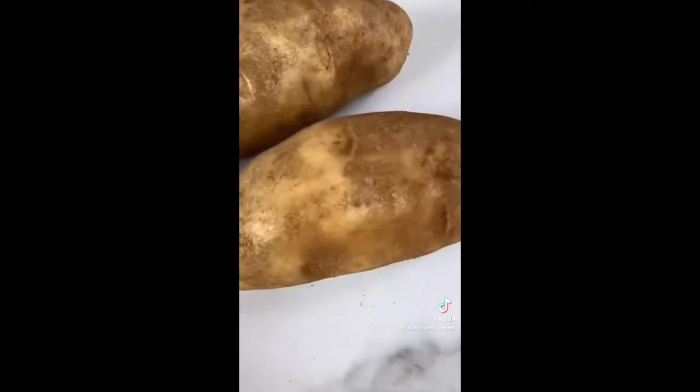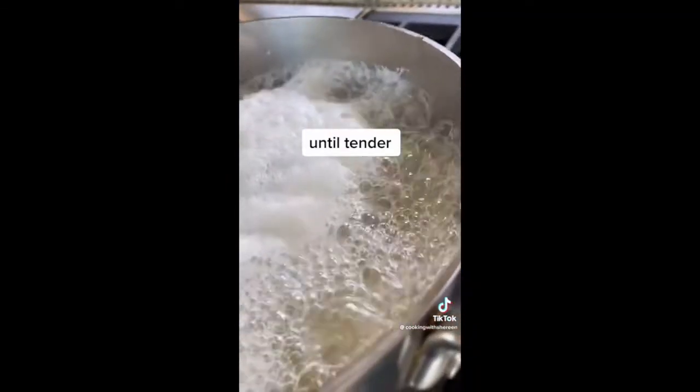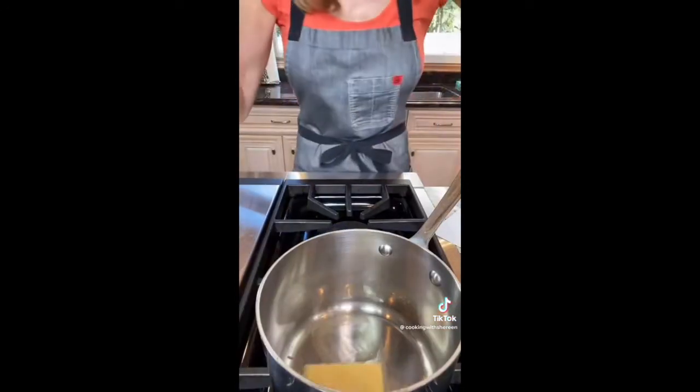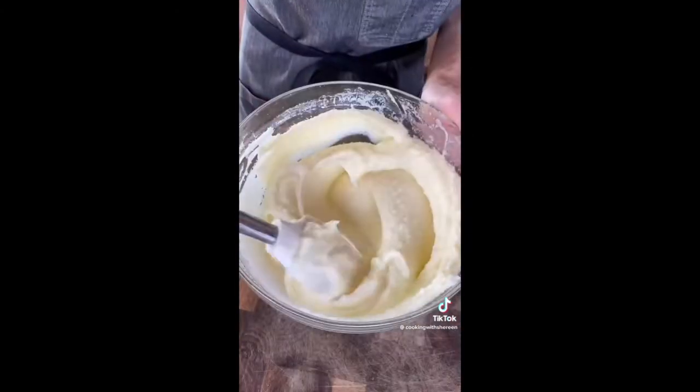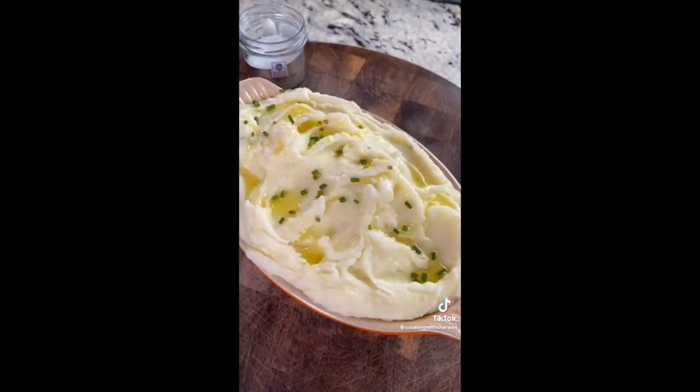Mashed potatoes should not have lumps — these are the best. Three pounds russet potatoes or Yukon golds. Wash them, one-inch dice, fill with cold water to cook evenly, bring to a bubble over high heat, salt vigorously, bubble 10 to 12 minutes. Return to the pot — the heat will evaporate excess moisture; don't skip this step or they'll be watery. Let it set five minutes. Three-quarter cup unsalted butter, half a cup heavy cream — melt the butter and warm the cream on medium low heat. Use a ricer or food mill for no lumps. Add butter and cream, then truffle salt and truffle oil if you're fancy.